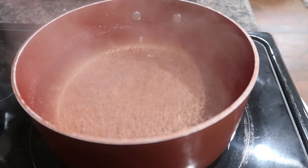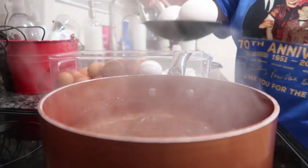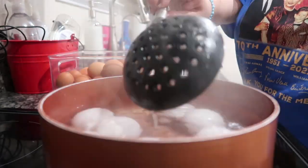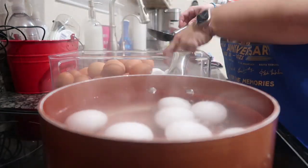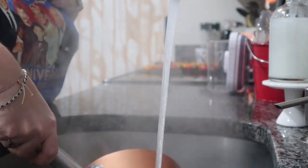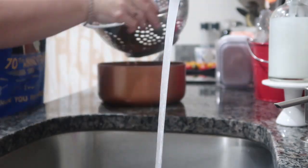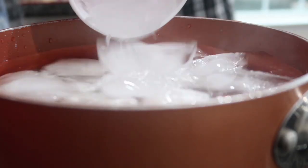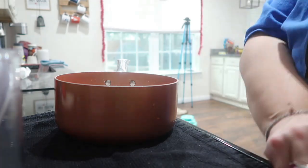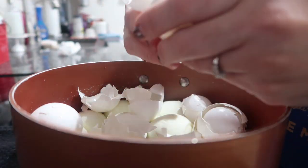Now for hard-boiled eggs — I included this even though I include it all the time because I've transitioned away from using the Instant Pot. I used to tell everyone that was the only way, but I just don't find it's working for me anymore. Now I boil water, add the eggs in, and let them cook for 12 minutes. Once done I dump them in a strainer, refill the pot with cold water, put the eggs back in, and add ice. Once the ice melts I know they're ready.